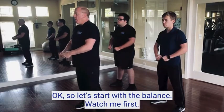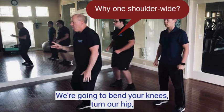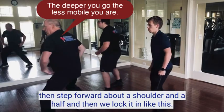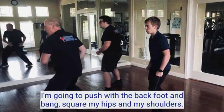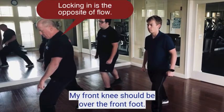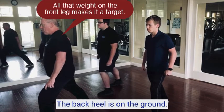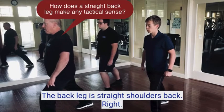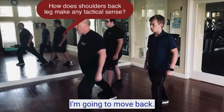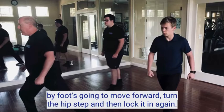Let's start with the stance. Watch me first. Our feet stay one shoulder wide. Bend your knees, turn your hip, then step forward about a shoulder and a half, and lock it in. Push with the back foot and square your hips and shoulders. Your front knee should be over the front foot — not back, but sitting on that knee. The back heel is on the ground. The back leg is straight, shoulders back. As we step forward, turn your hip, foot moves forward, turn the hip, step, and lock it in again.